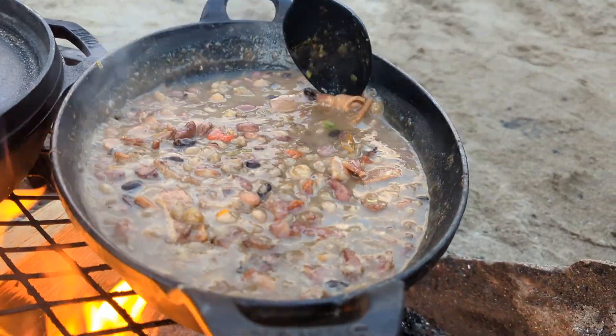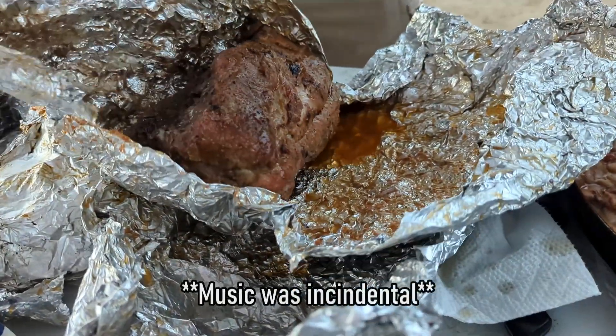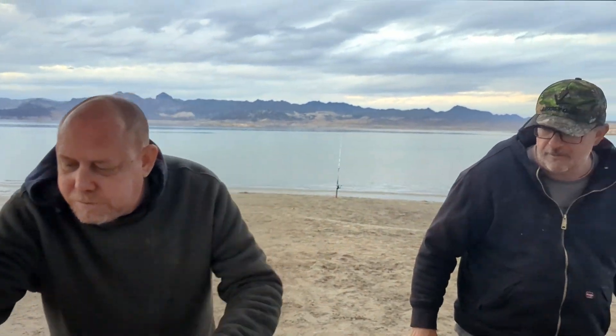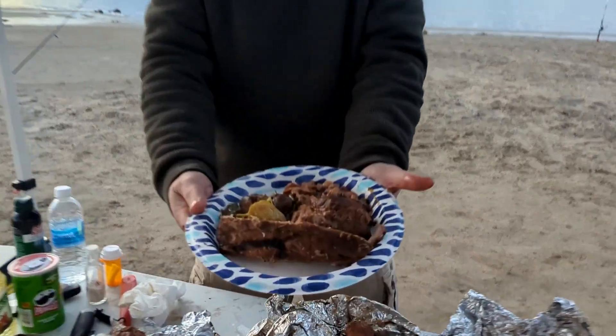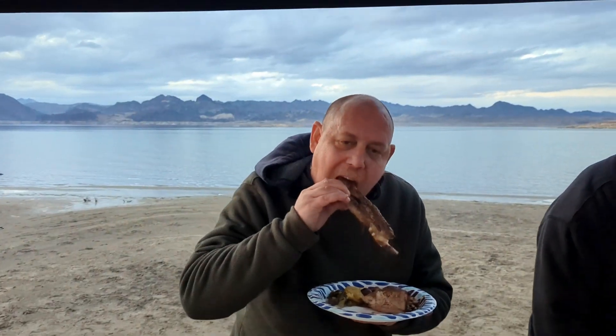Pat stirred those beans like never before. The unveiling — alright, these are gonna be bomb, no matter what. It's gonna be the worst thing you ever ate. I didn't peel the silver skin. Those are gonna be bomb. There it is — that's some camp food. Seriously, this is camping like rock stars. Found it. Bomb.